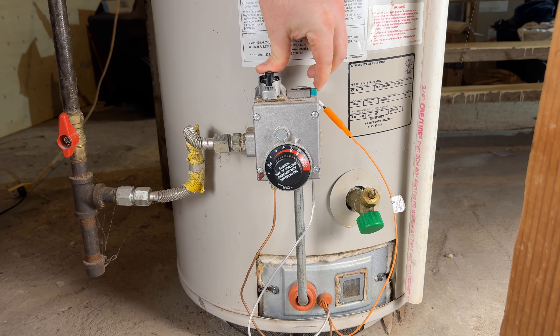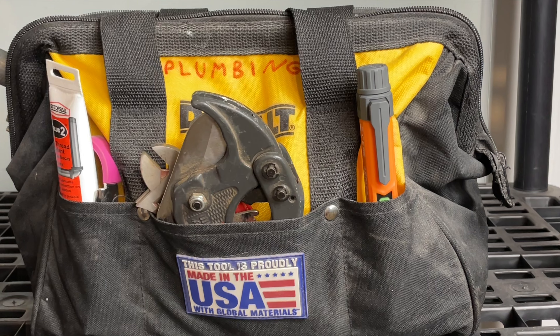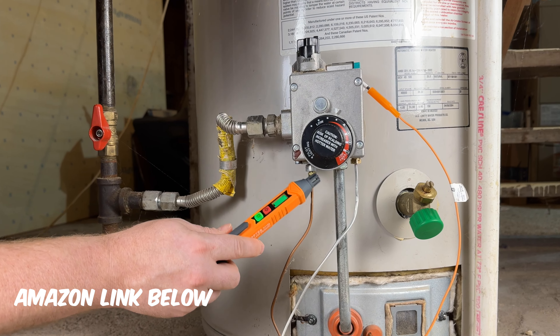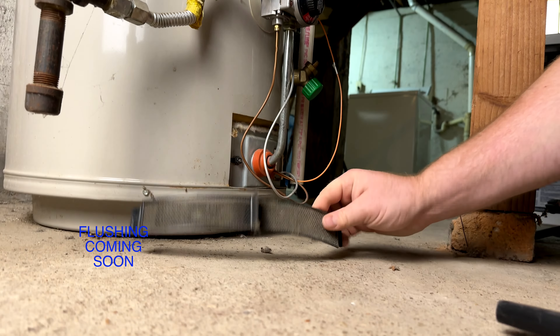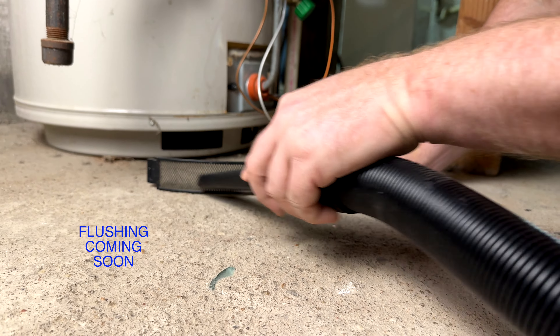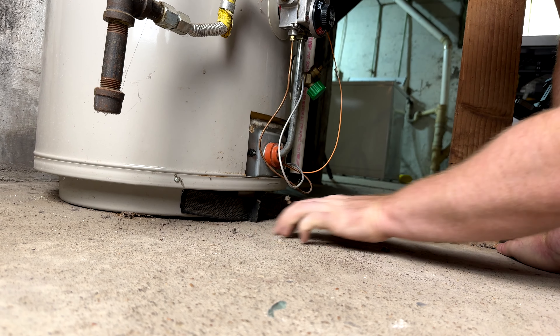Now we're going to push down on the pilot and hit the igniter switch, and hold that until we can turn the burner on. Since we disconnected gas lines, we need to make sure there are no gas leaks. I love this little gas sniffer, but you could also use water and soap. Since you're down there, go ahead and clean this little filter too — as air gets sucked up the chimney, it'll pull in lint and debris, and that'll also mess with your burners and pilot light if it doesn't have good air flow.